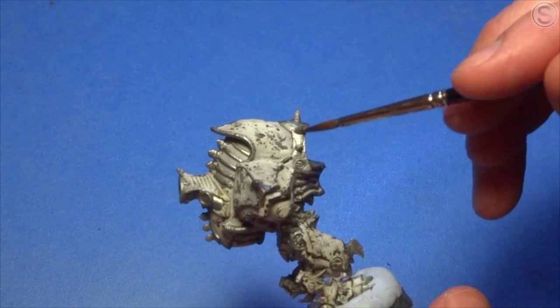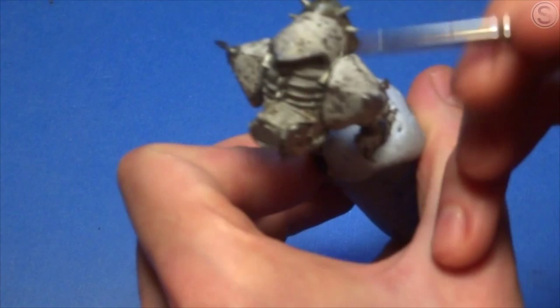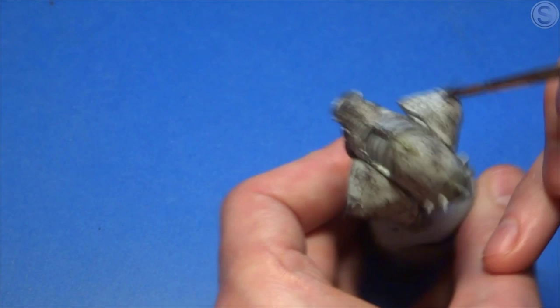Once we've completed the metallics, I'm now going to give them a wash of Secret Weapon Sewer Water and Baby Poop — great name — mixed together. This will just give the metal areas a kind of nice dull, greasy, almost look to them, which will be the base for the next weathering stages for the metals when we go on to do the rusts and use some of the pigments. So this is a really simple, fairly quick step — just painting all around the miniature and making sure you get a nice even light coat across the whole of it.